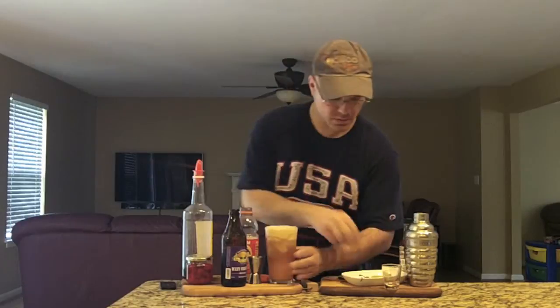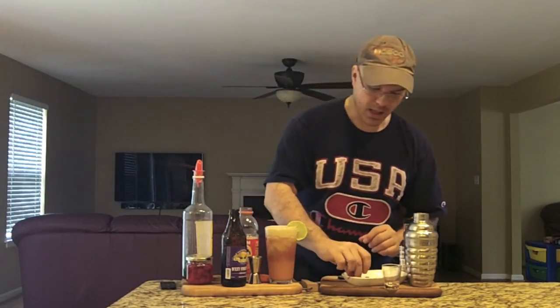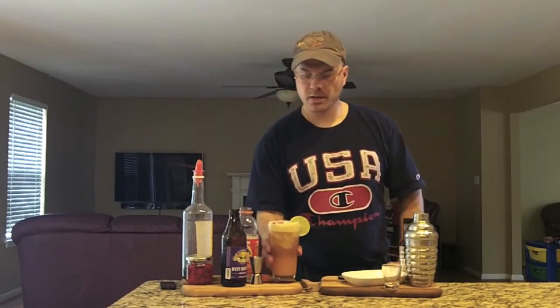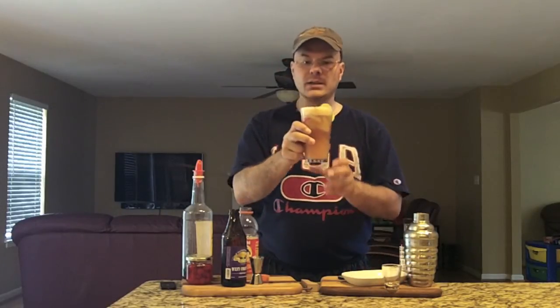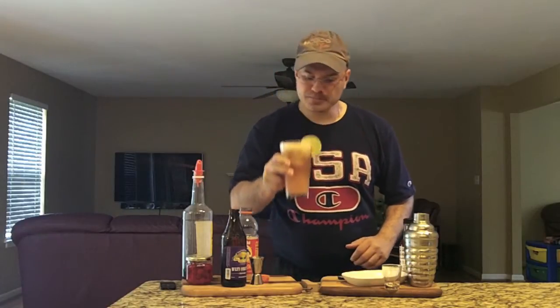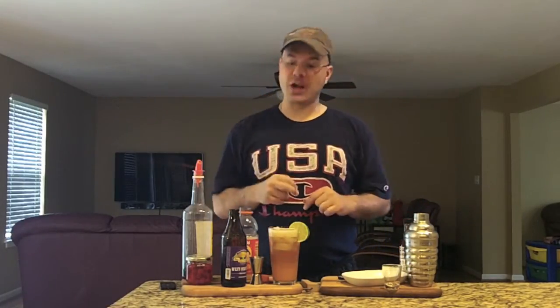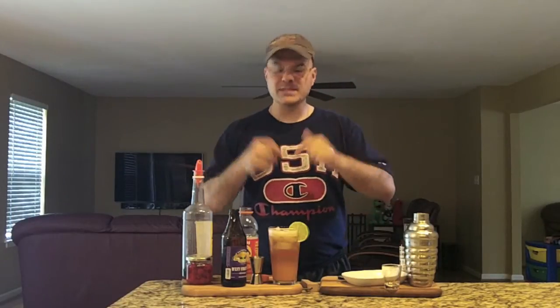Now we're going to garnish. Got a nice lime wheel — that'll look pretty — and a few cherries. There you have it: West Coast Sunrise. You know how we roll around here. Let's get a taste of this bad boy and see what it is. Damn, that is rock star. Give this one a try, guys. I'm sure you're going to like it. If you like IPAs and you like a tasty drink like a tequila sunrise, this is a drink for you.